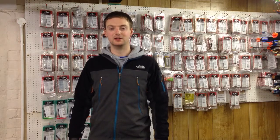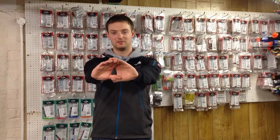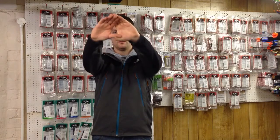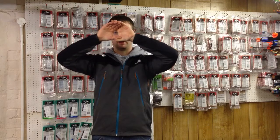Discovering which is your dominant eye is really important, as it will allow us to learn whether we should be shooting left-handed or right-handed. The easiest way to do this is to make a small triangle with your hands, extend them in front of your body, fix them on an object in the distance and now look through the hole you've made and bring it slowly back towards your face.